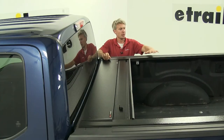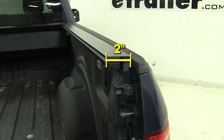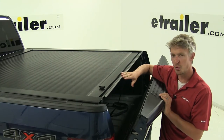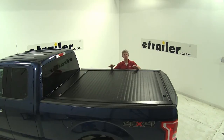When used in conjunction with a locking tailgate, the whole bed is secure. The whole thing has a flush mounted low profile design. The canister sits inside your truck bed about 11.5 inches, and the rails sit inside your truck bed about 2 inches. It features a large tailgate seal that sandwiches between to prevent water from getting inside. The whole thing is weather resistant and since it's made out of aluminum, it's going to resist rust and corrosion.